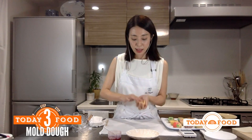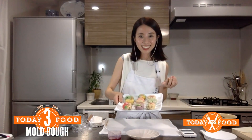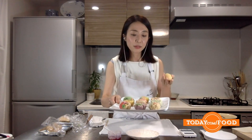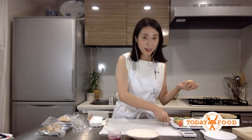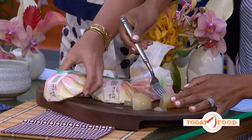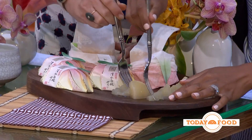Show us some of your other creations — that big beautiful platter with your other desserts. They really are like art! Yes, they're all expressing the beauty of nature and seasons. We have these beautiful wagashi flowers right here. Your work is just exquisite.